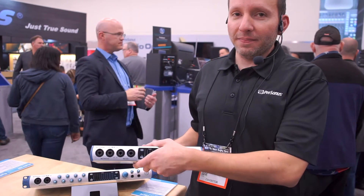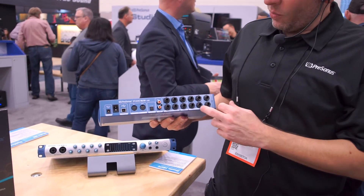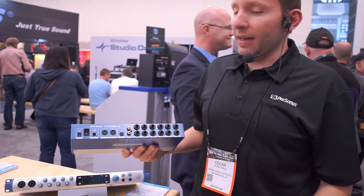If I flip it around to the back side, you can see on the 1810 we have the rest of our headphone outs, the rest of our line inputs, our outputs, SPDIF and ADAT-IN, as well as MIDI.